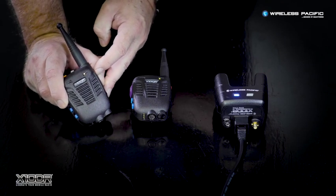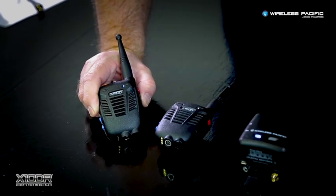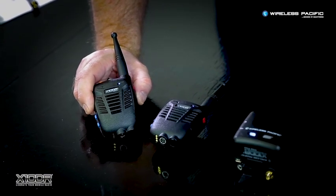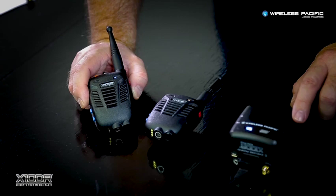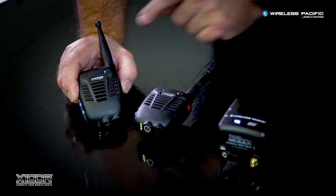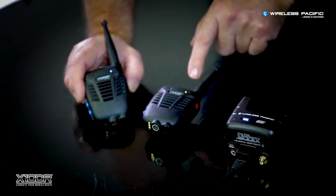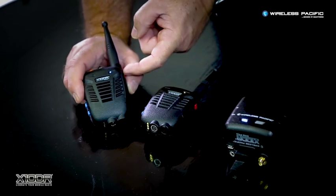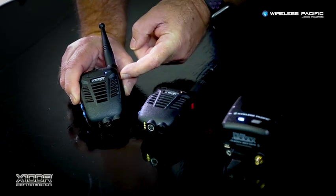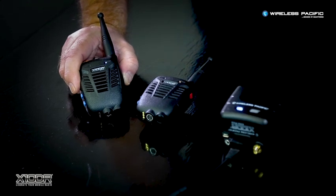To revert back to a direct connection to the gateway, the user simply short presses the red side search button. A tone will sound and the remote handset will now connect back directly to the gateway, and the handset's LED will display its default color, usually blue. Should you wish to reconnect via the relay handset, momentarily press the red search button again and the LED will turn yellow to confirm reconnection to the relay handset.